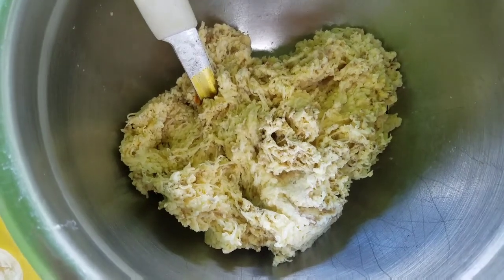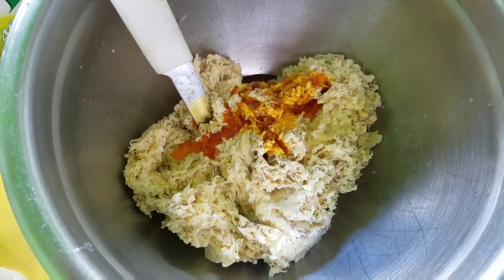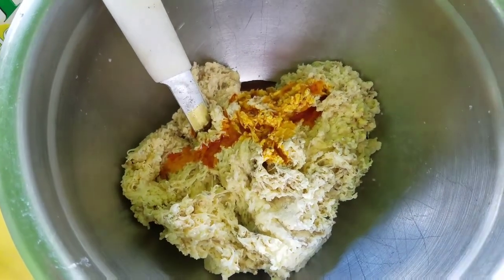Here's grated green bananas and Sean's adding echote oil. Oh, it's a beautiful color. Very nice.